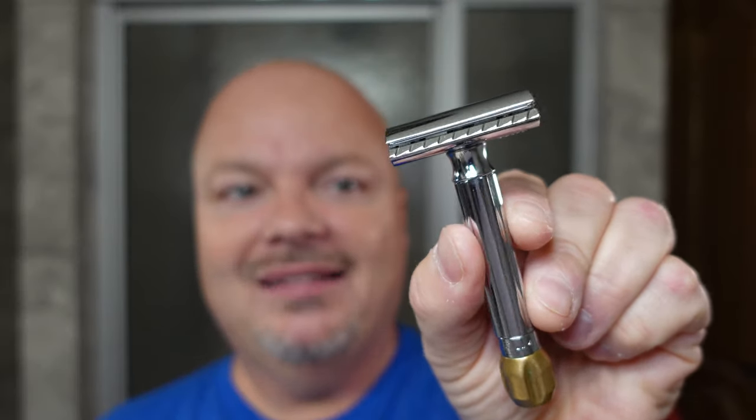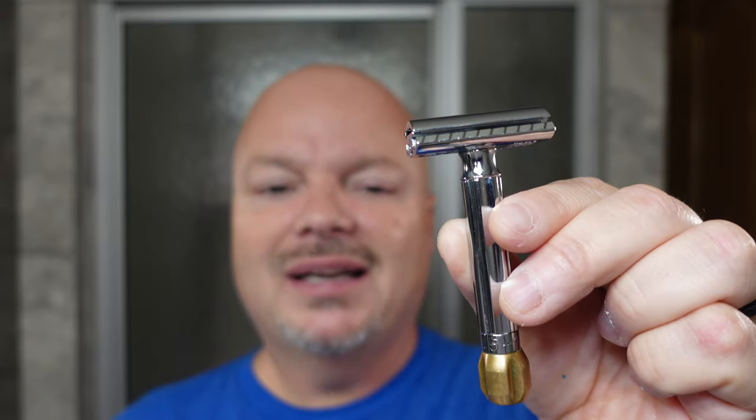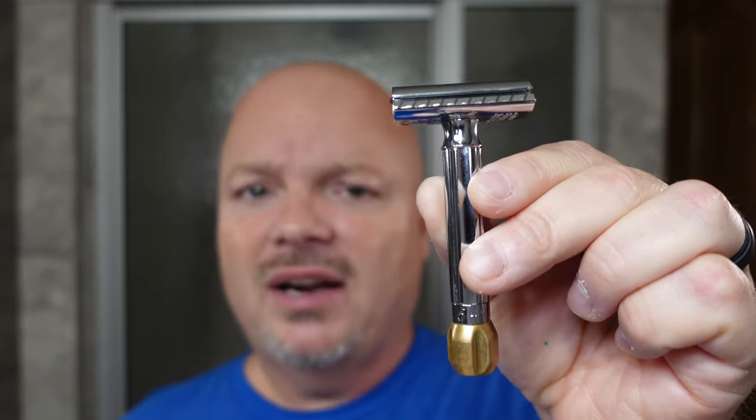The razor for today is the Murgrass — this is essentially just a Merkur Progress that has had a brass knob put on the bottom with some tweaking. These are sold at Bull Goose and they're like $132, which is kind of pricey. You can get the regular Merkur Progress on Amazon for like $58, usually between $50 and $60. This does make it feel more substantial and it looks better than the plastic knob on the bottom, but is it worth more than twice the price? Probably not. But since I have this one, I keep it and I do like the Murgrass Progress.